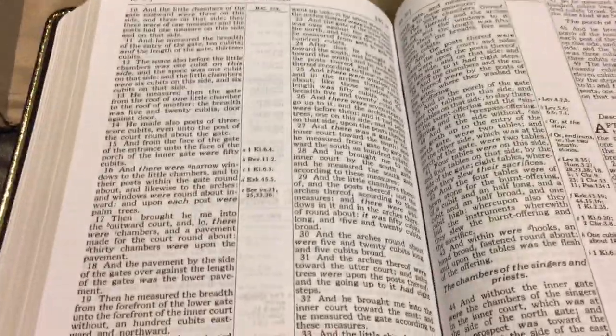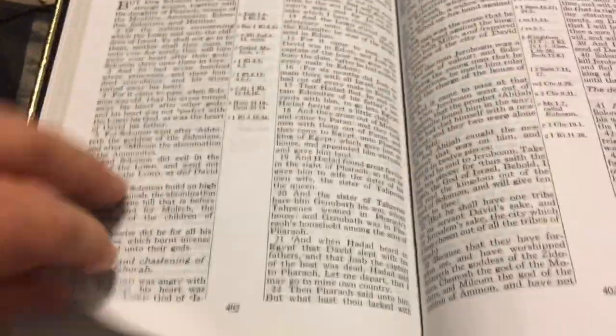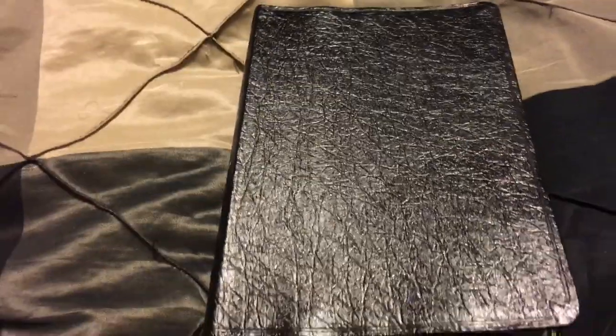One thing to really notice: it is Smyth-Sewn. So for genuine leather, Smyth-Sewn, red-letter edition, with good-sized eight-point print and notes, available anywhere from $30 to $40 — hey, that's a good deal. I recommend it. Go pick yourself up one.